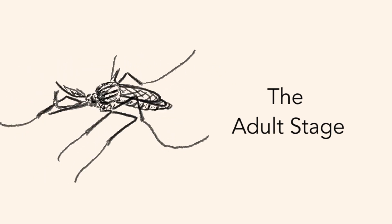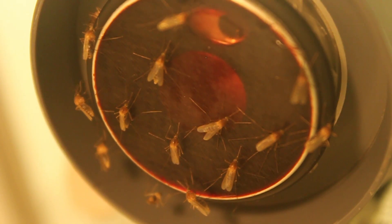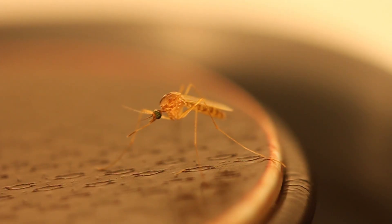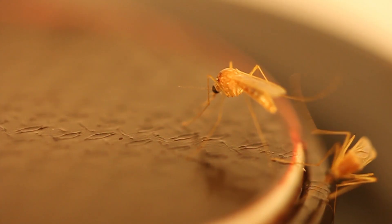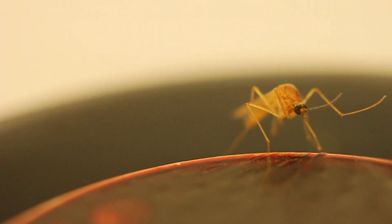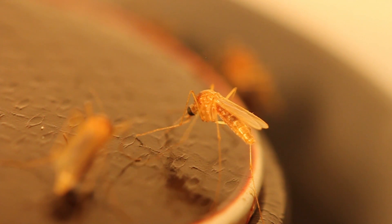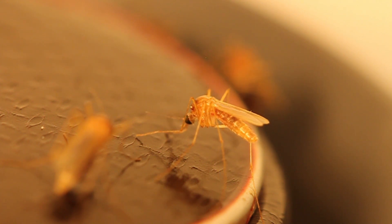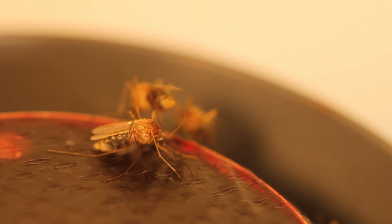In addition to feeding off of plant-based nectar and juices in the wild, female mosquitoes need to take blood meals in order to have offspring. Female mosquitoes sense body odor, carbon dioxide, and heat in order to locate their hosts. After one is found, she penetrates its skin with needle-like mouthparts and injects a bit of saliva, which contains an anticoagulant that simplifies the extraction process. This saliva also causes the itchy mosquito bites we know and love, and can at times act to inadvertently transmit parasites.